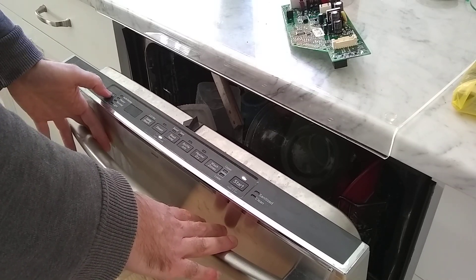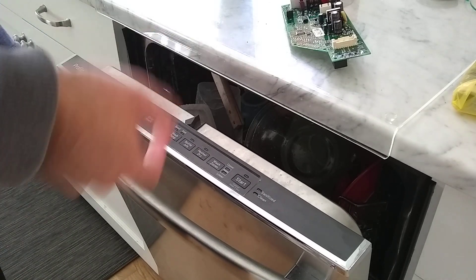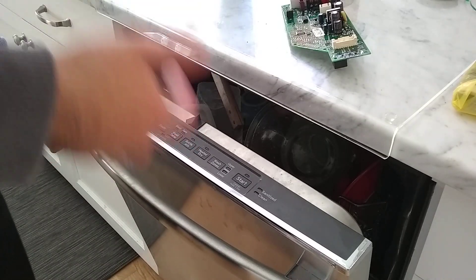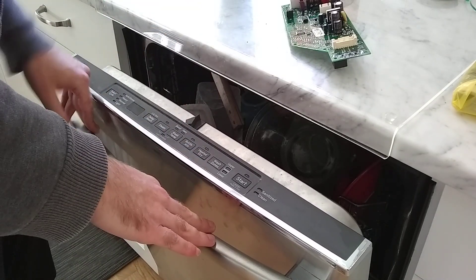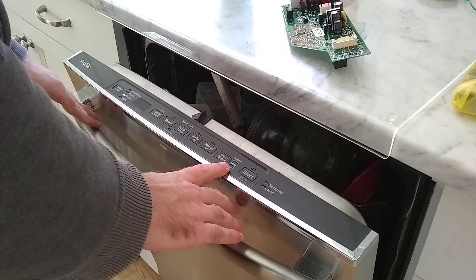Anyway, if you hold the select cycle down again, it goes into this other service mode where you can test the various motor pumps and sensors — or mostly just pumps on the dishwasher.